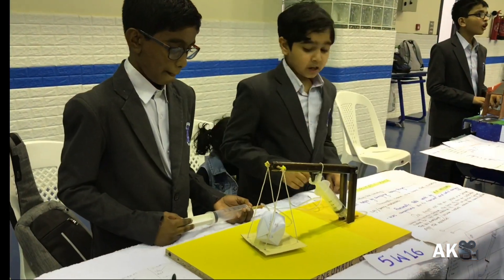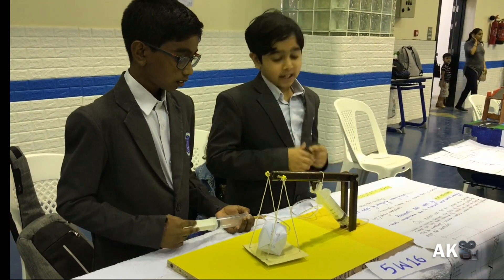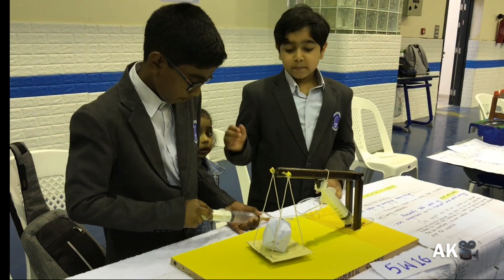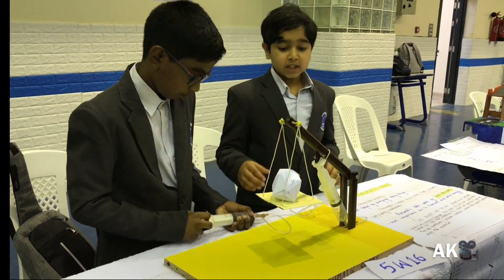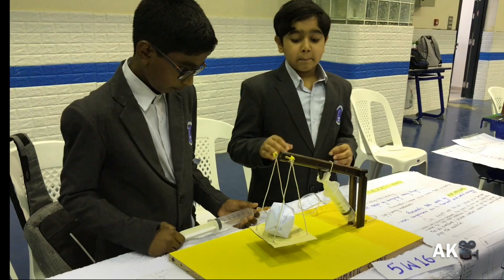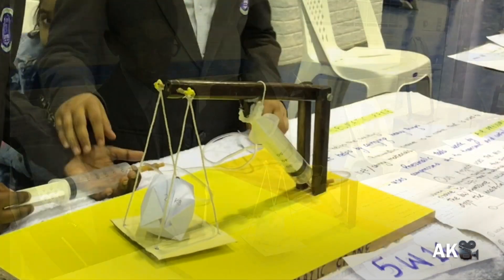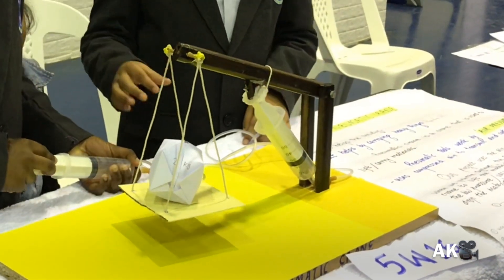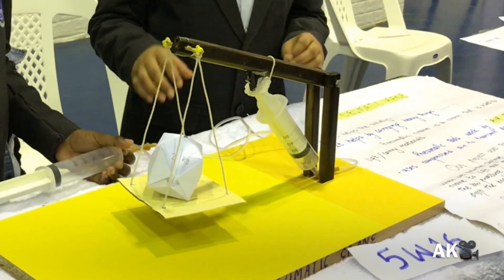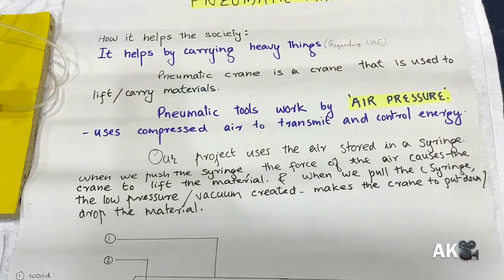Our project was a pneumatic crane. A pneumatic crane is a crane that is used to lift or carry materials. All pneumatic tools work by air pressure. Our project uses air stored in a syringe. Vinay demonstrated the project while I explained it.